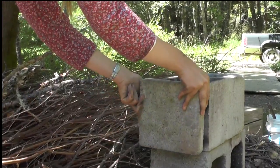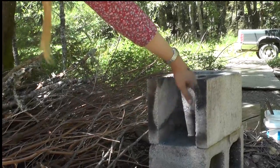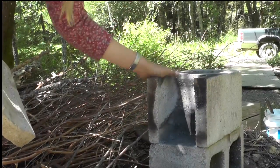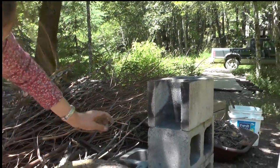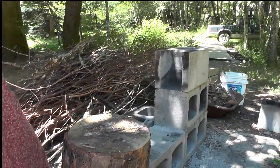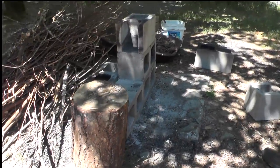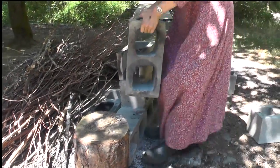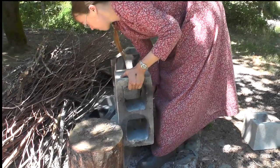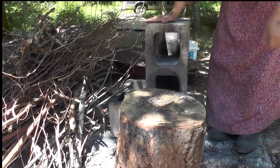I just cut this off right here with a masonry blade on a skill saw so it's all opened up like this. The rest of the cinder block is still intact. I set that up on a platform so it would be a little bit higher up. The next thing I'll show you is where I put the sticks in — I just take a regular cinder block and set it up right here in front of my burn chamber that I modified. This is where the sticks go, right here.